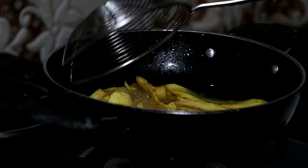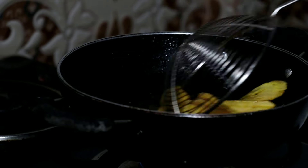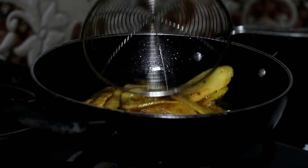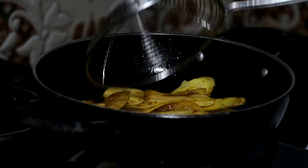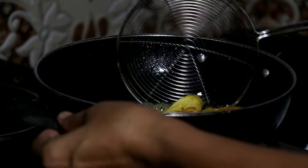We are going to add a little bit of quark soup. We are going to add a little bit of quark soup.